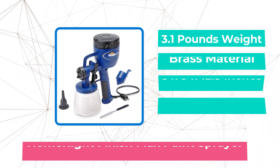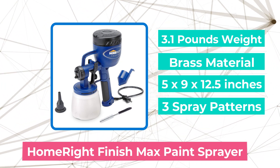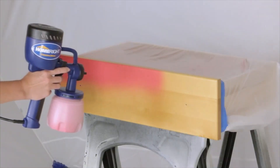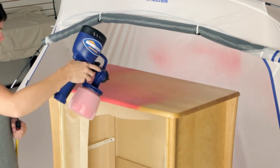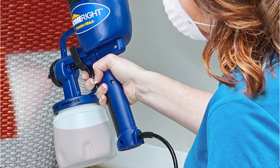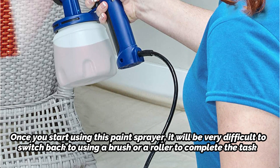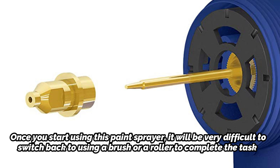The first product on our list is the HomeRite Finish Max Paint Sprayer. Painting a room or piece of furniture can occasionally seem overwhelming, especially if there's a lot of ground to cover. However, the HomeRite Finish Max is unquestionably a gadget that changes the game. The adage 'once you go electric paint sprayer, you never go back' has never had more meaning than it does now. Once you start using this paint sprayer, it will be very difficult to switch back to using a brush or a roller.